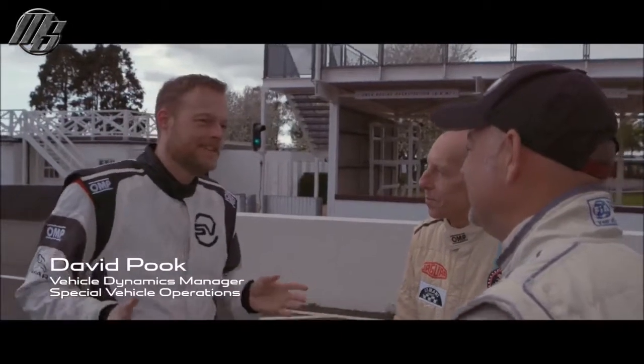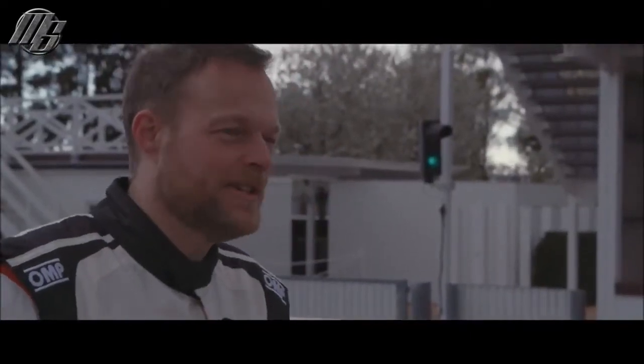At Goodwood with Project 8, we've been working on this car for the last 18 months, honing it into a track-ready 600ps all-wheel drive weapon. The keys are in it — go and have as much fun as you can.